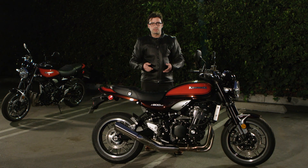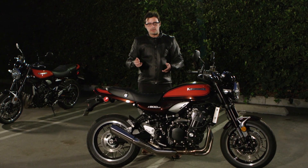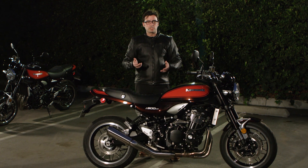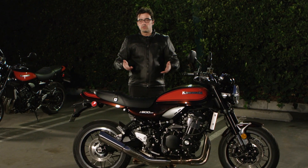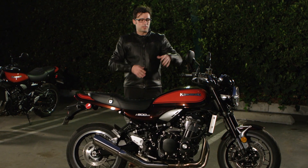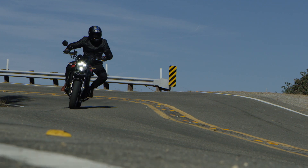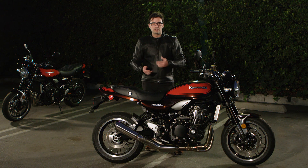The Z900RS is based upon the Z900 that was introduced earlier this year. That's an upright sport machine with loads of character, great handling, and great suspension — a bike we really came to enjoy. The RS version, despite its classic stylings, retains a lot of those characteristics. So in the RS you have great suspension, handling, and a great engine.